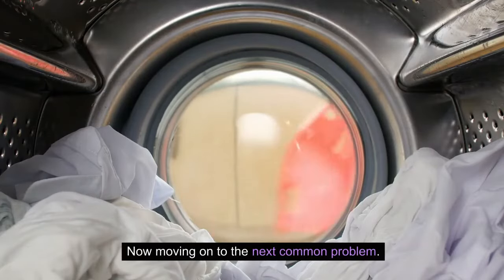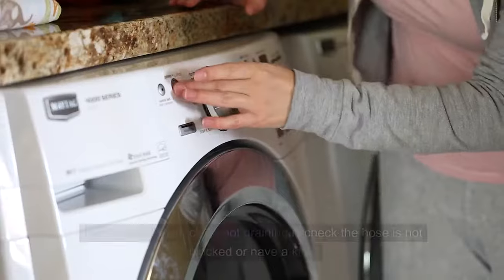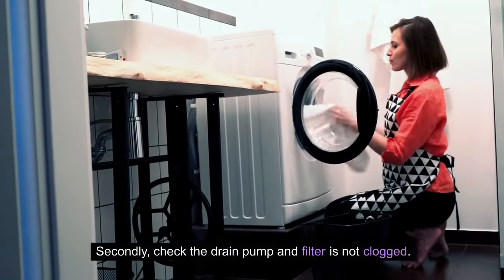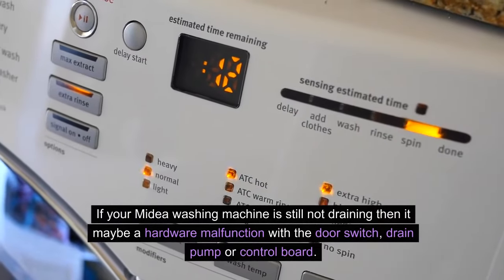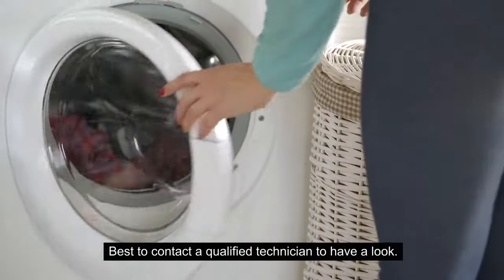Now moving on to the next common problem: Mydea washing machine not draining. First, check that the hose is not blocked or kinked. Secondly, check that the drain pump and filter are not clogged. If your Mydea washing machine is still not draining, it may be a hardware malfunction with the door switch, drain pump, or control board — best to contact a qualified technician to have a look.